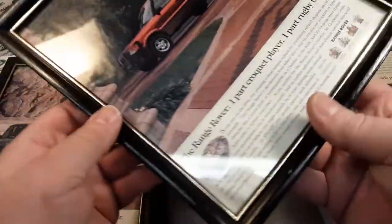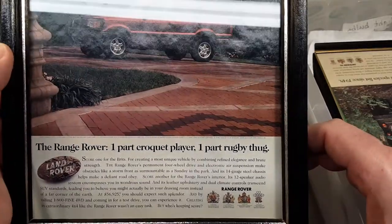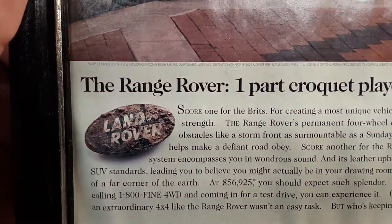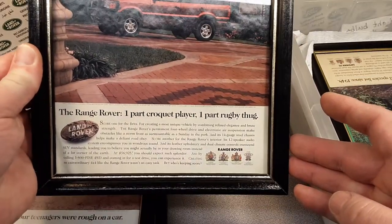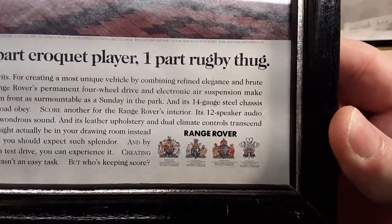Here's a little bit newer Range Rover one. Very stately — the Range Rover. 'One part croquet player, one part rugby thug.' There you go. Pretty neat. Let's see if we can see the date on this one — 1998. I always dug the insignias, or whatever you call those — the Royal family warrants that give them the rights to do what they're doing.